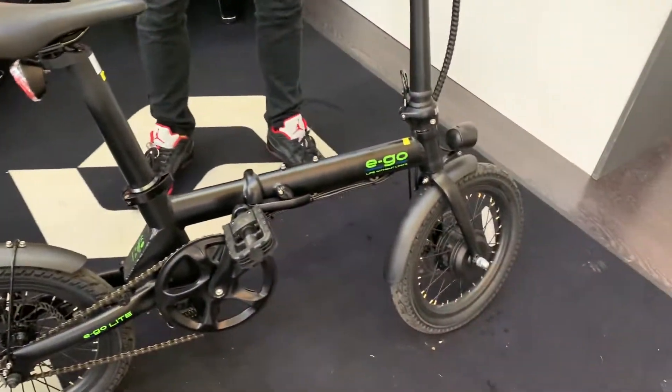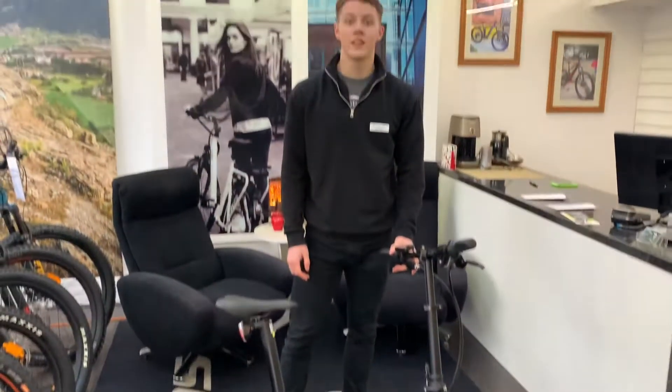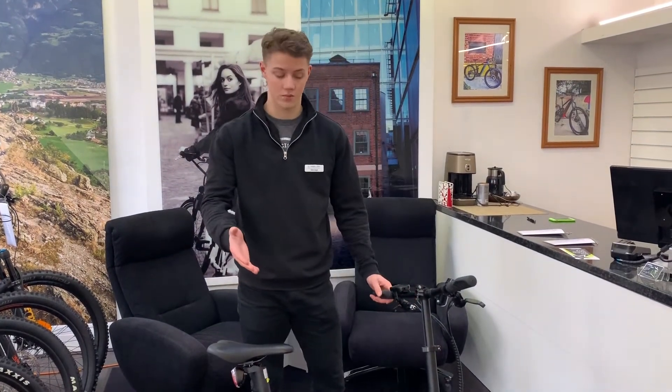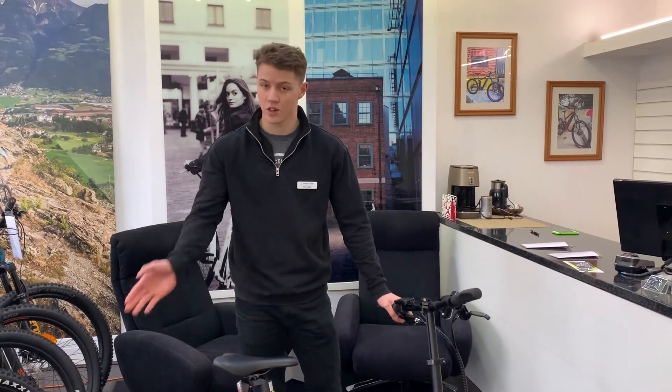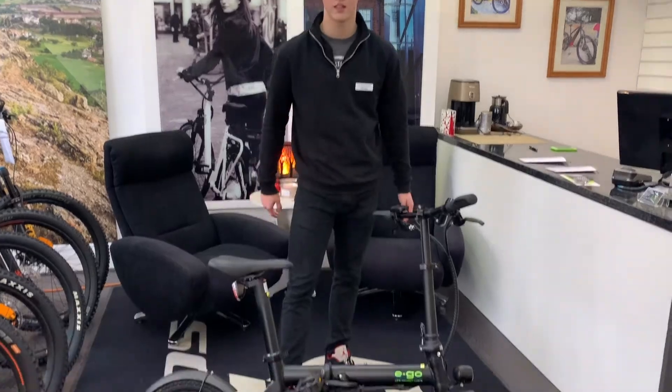This bike has all-weather mudguards. Here at Energised E-Bikes, this bike costs £849, but you can choose to do a 12-month interest-free finance option, paying £54 a month for 12 months, and then you will own the bike. How cool is that?